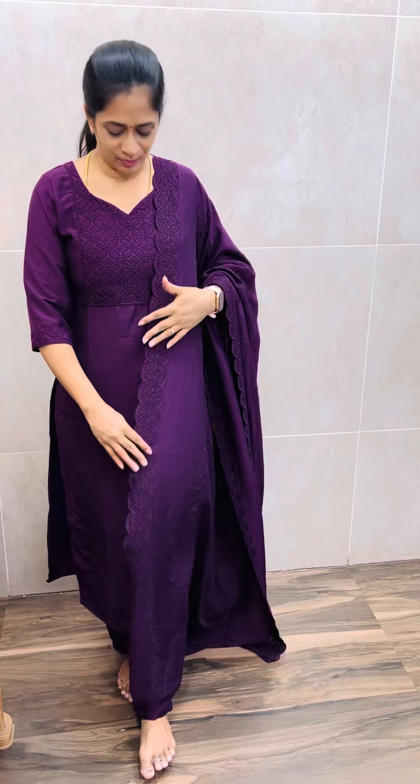It is simple and exclusive. Unlike items with just handwork and different prints, this product is a complete cutwork concept. It is very beautiful.